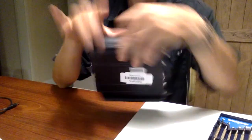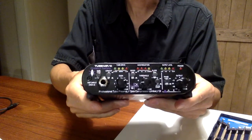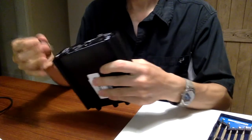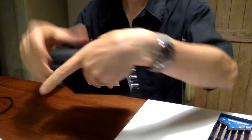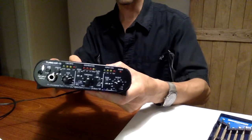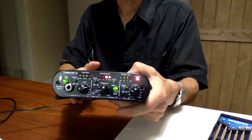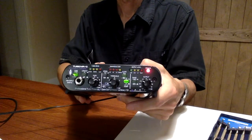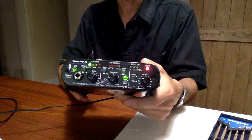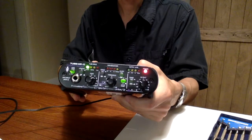Unit is back together. Went together fairly quickly, fairly easily, not too much hassle. Now we just have to plug it in and see if anything blows up when we turn it on. There's the power. Looks all right. All we have to do now is put some sound through it and see what it sounds like.